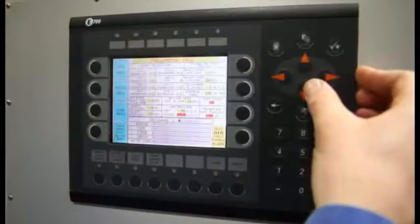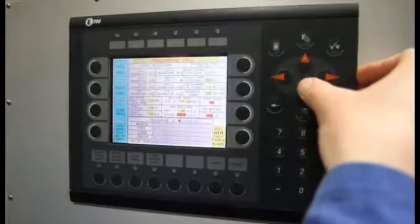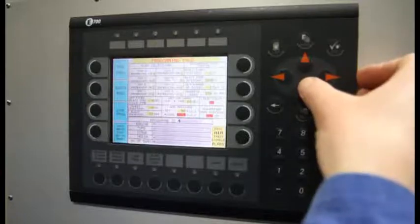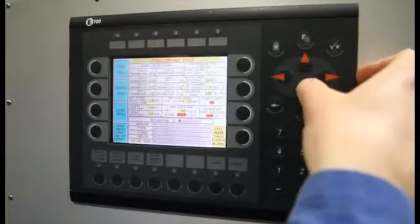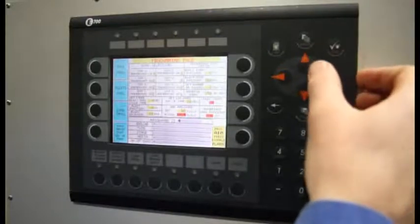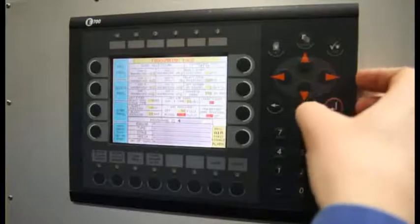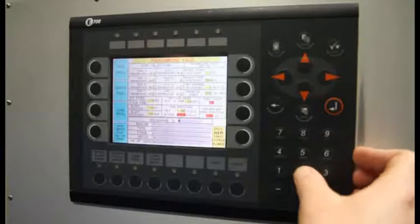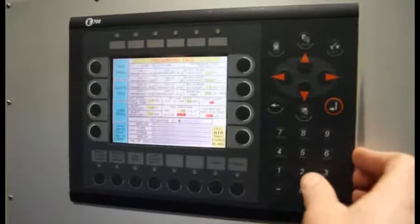We are going to change the parameters on one of the existing programs, and we are going to save them and load them after. The first option we will be able to change is only the yellow highlighted squares. We will change the blasting stop position from 300mm to 200mm.